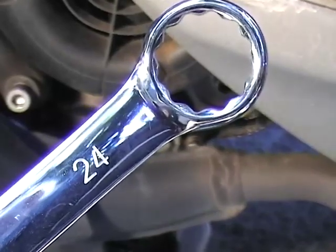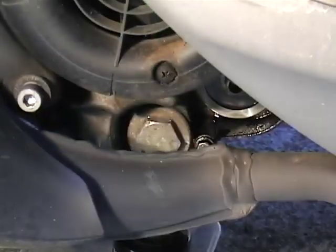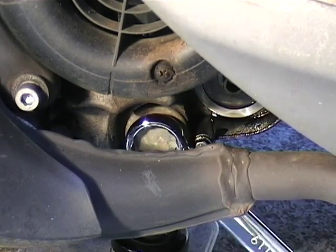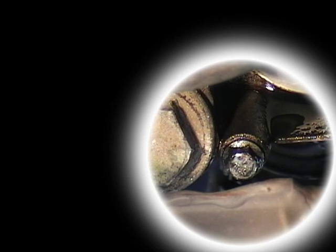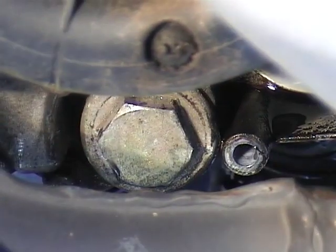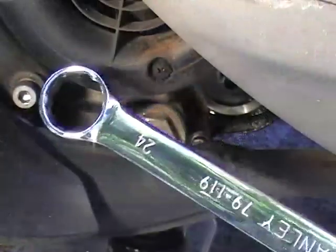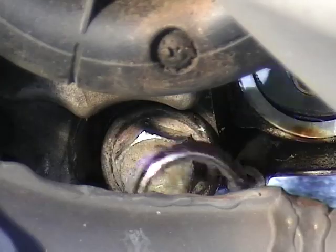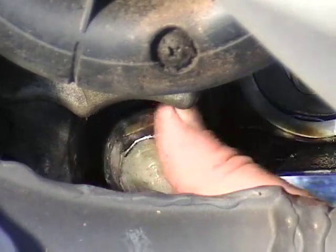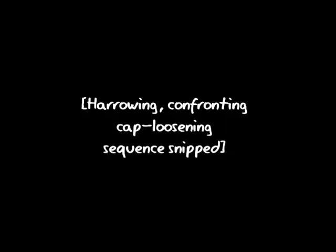Now it's time to remove the oil drainage cap with the 24mm spanner. You may need to move the 8mm crankcase bolt to get the spanner to fit. The drain cap on my scooter was incredibly difficult to move — it took about 20 minutes, so we'll snip that out here. Ow!